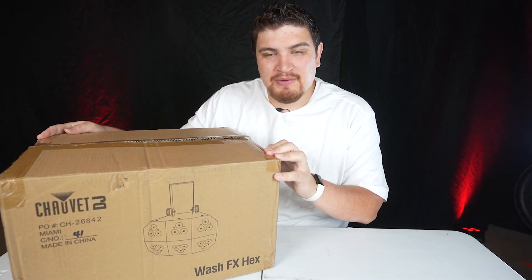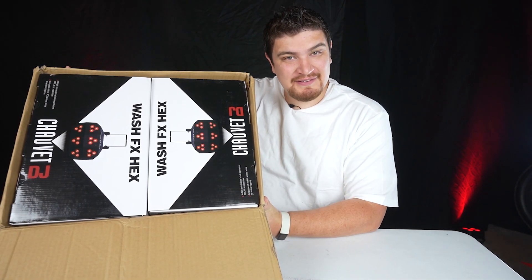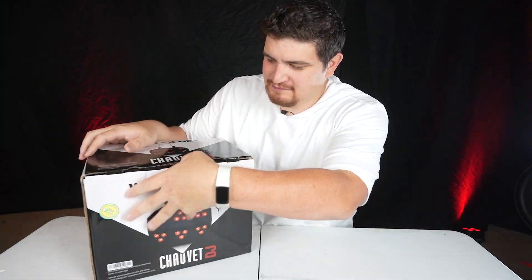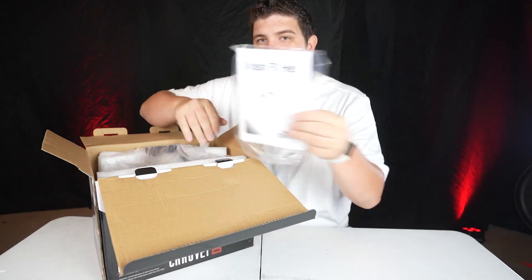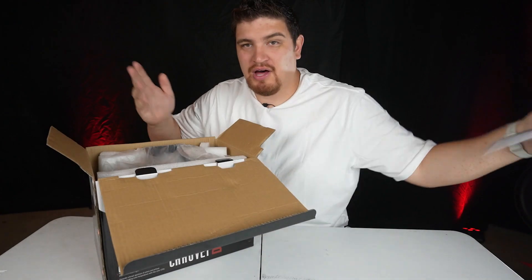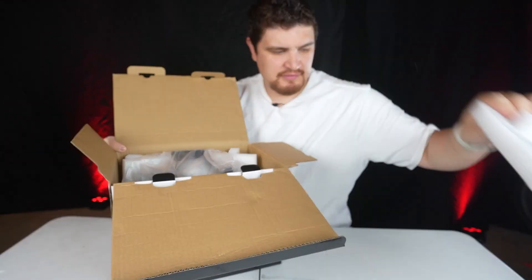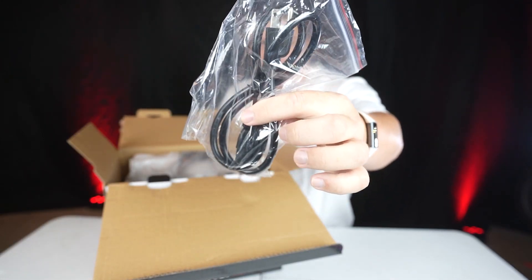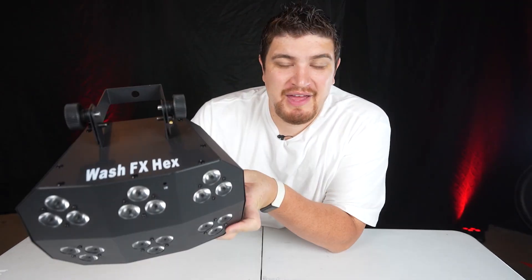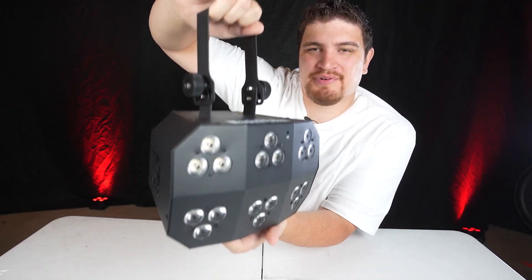When you buy a set of two of these, you get a nice outer box and two wash effects inside. Inside the retail box you get a manual as well as some stickers — that's something Chauvet always does, which is kind of nice. You have your light nicely packaged in there, a power cable (also called an IEC cable), and your WashFX Hex. It comes with the handle pre-installed.